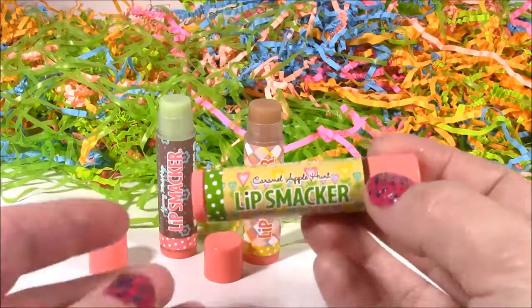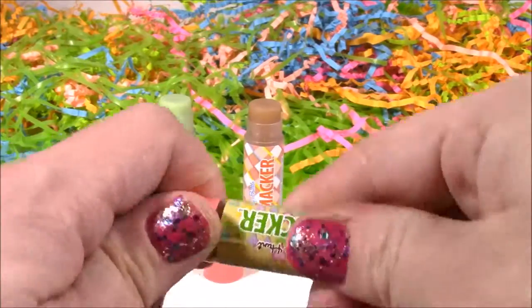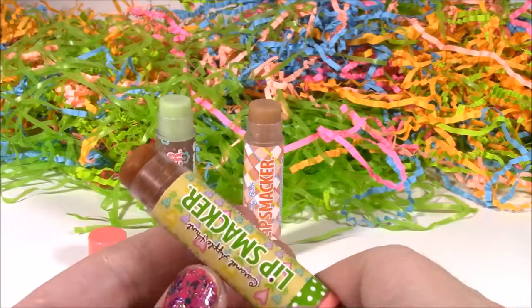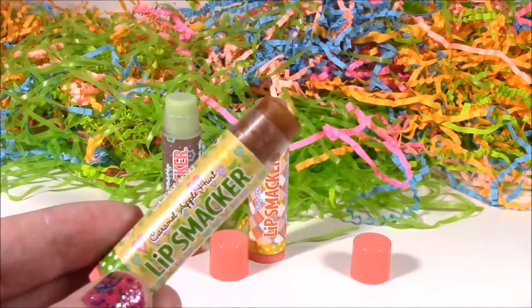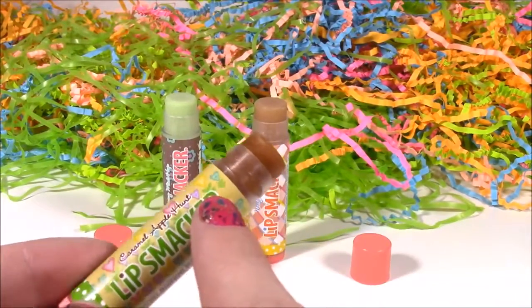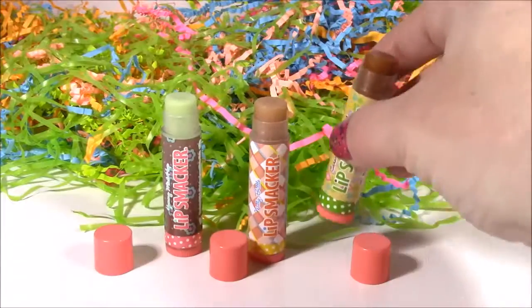On to the third one here. This is called Caramel Apple Hunt — it's got these little hearts on there, and these are the cutest little stickers. I am super excited to try this because I love any kind of candy apple or caramel apple, and that color looks so amazing. This one smells exactly like the Nutty Butter with a little hint of an apple smell. It doesn't smell that great — I wish it smelled more caramelly and apple-y, but it's still good.